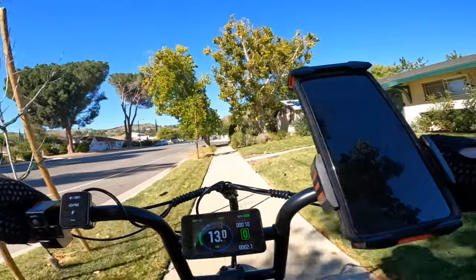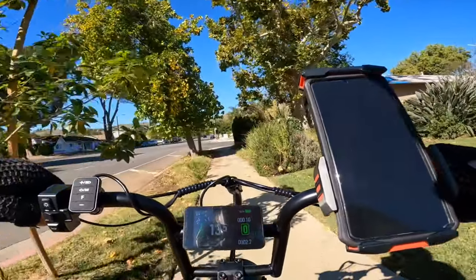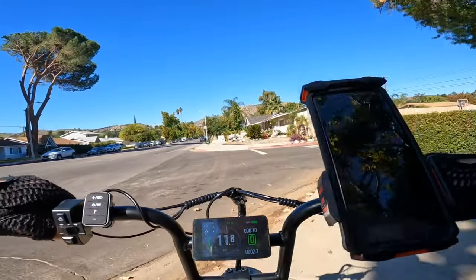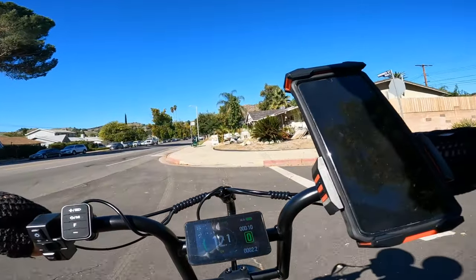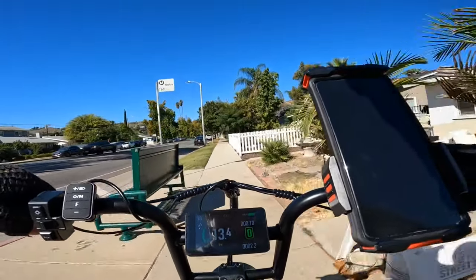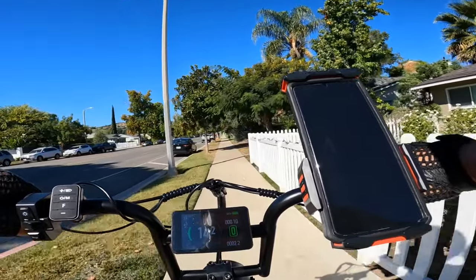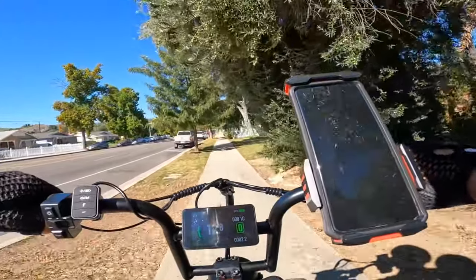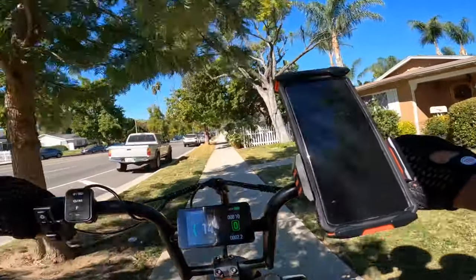It's on sale right now — you can check the link in the description, plus a discount code that will give you an extra 10% off on everything on the website, including the battery. You can also replace the battery with the larger one that's selling now — a 20 amp — which is a great idea to buy if you need a longer ride.